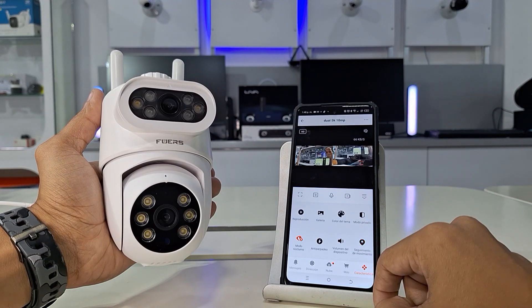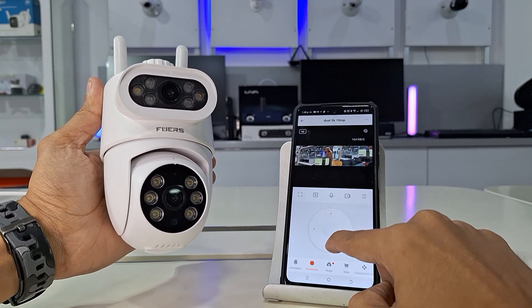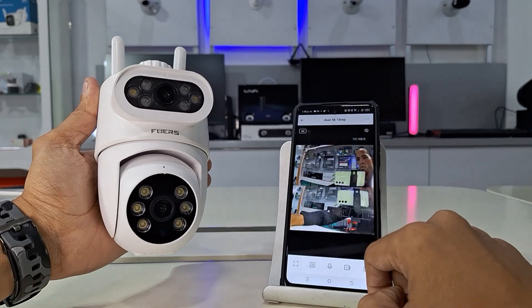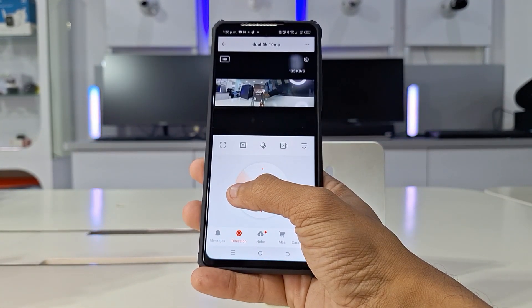This app also allows you to share your camera with other Smart Life users. You can also add up to 16 cameras to a single-user account, which is very beneficial. We hope you enjoyed this video — ask your questions in the comments section and subscribe to enjoy our content.